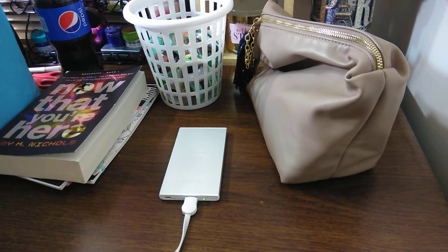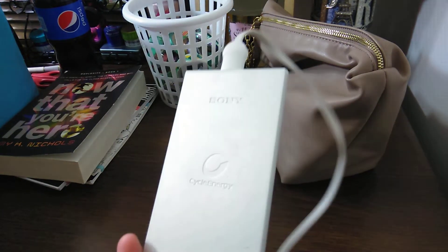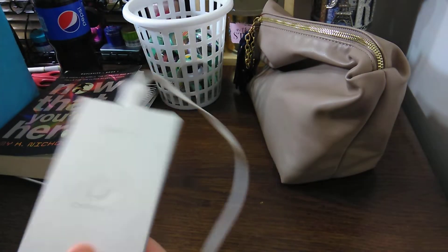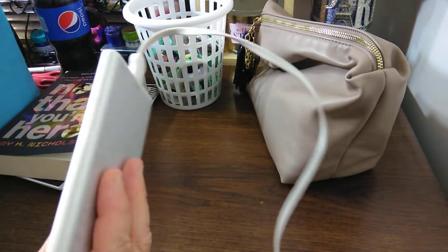I play games on there, I read books, I do so much stuff on my phone, so it just kills my phone. So this is a Sony Cycle NRG. Sometimes it's my favorite and sometimes it drives me insane. So right now this is connected to the camera. And yeah, so this is one of my favorites. It's slim.